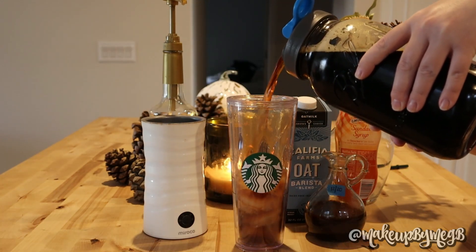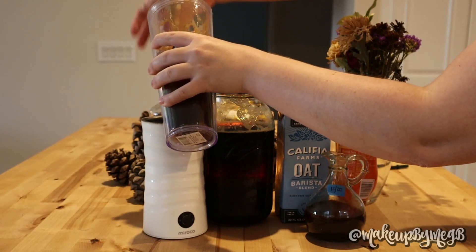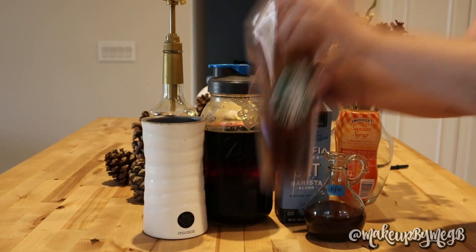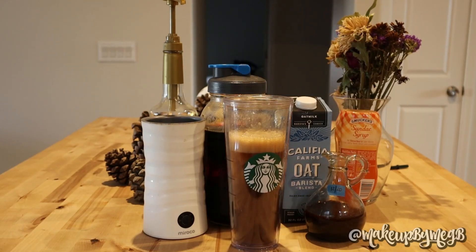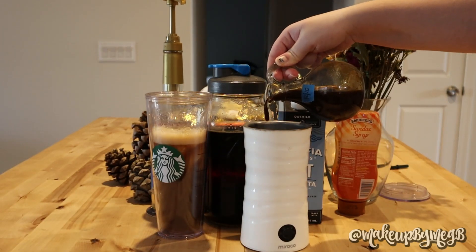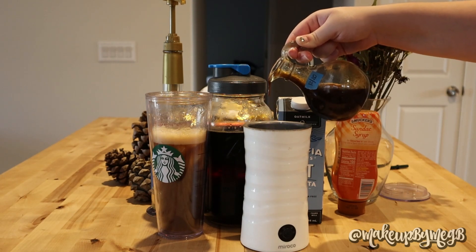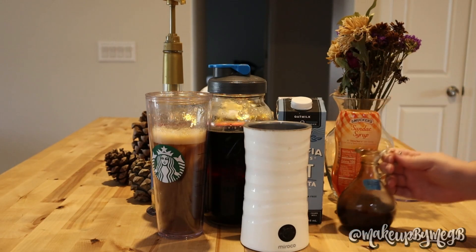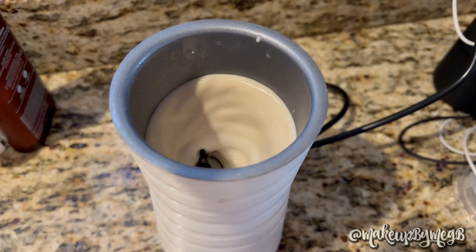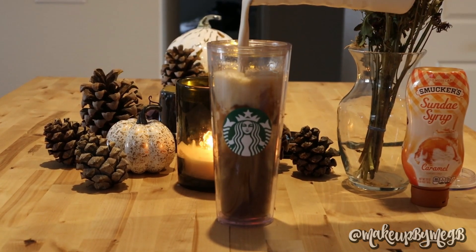I do a very heavy pour of cold brew, leaving just enough room at the top for frothed milk. My vanilla syrup was a little clogged, but it was barely a pump's worth because I don't like it too sweet — vanilla can be a little overpowering. I give it a little shake — a little shaken espresso moment — then I add my oat milk and pumpkin spice syrup together to froth. Frothing them together is the best and easiest way because the syrup emulsifies really well with the oat milk.